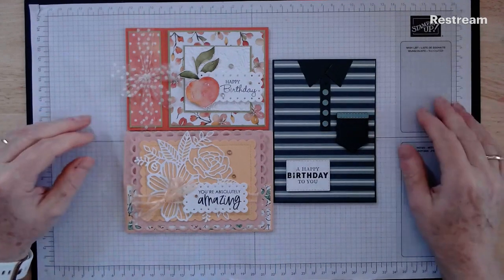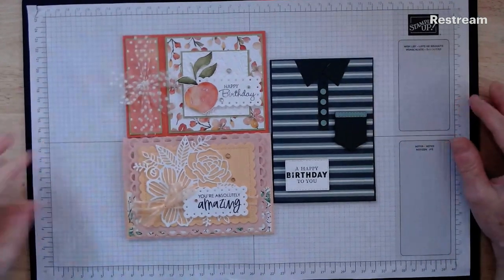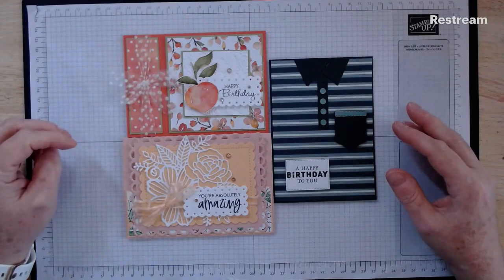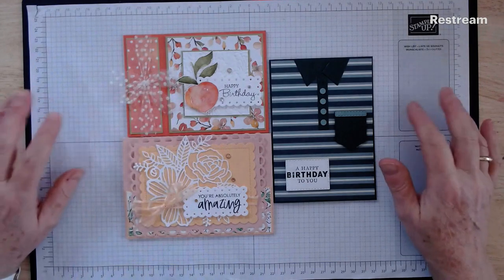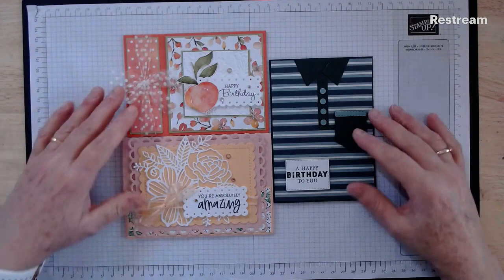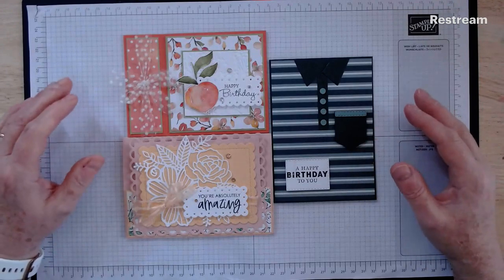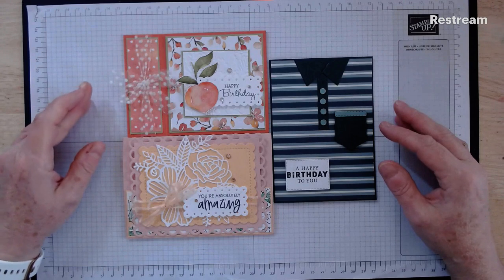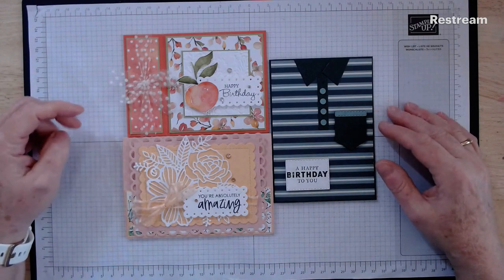My name is Julianne Richards and I'm an independent Stamping Up demonstrator in southern Tasmania. Today I'm doing the video for my July fun fold and no sentiment only stamp class by mail. These are the three cards you've purchased in your kits today, so we're going to be working through these one by one and I'll show you how to pop them together — fairly straightforward, just nice for you guys to see how to put them together and any tips or hints along the way.